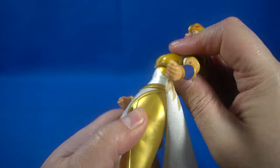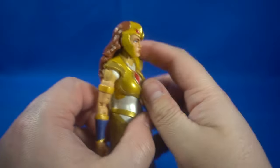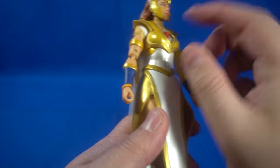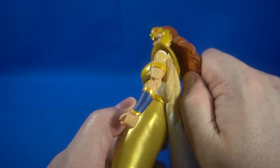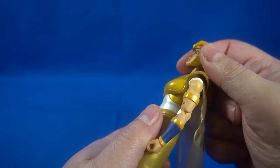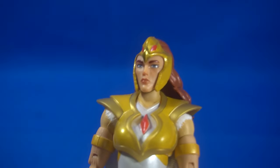There's no waist articulation — the movement is at the chest level, so you get a little tilt up and a little down, though the chest plate limits how far down it goes. She can look up slightly. For the head, the hair is a hard rubber which prevents full upward or downward movement. She can turn left and right, and you can kind of force a slight tilt — like a confused-dog look.